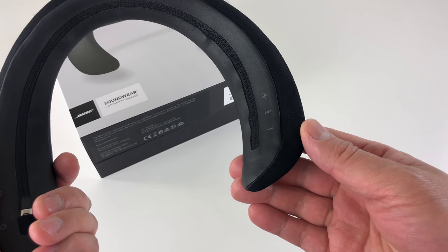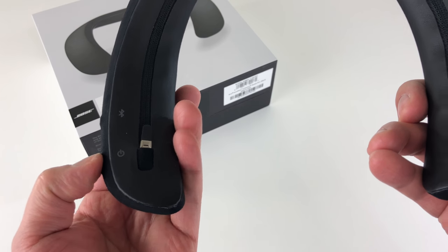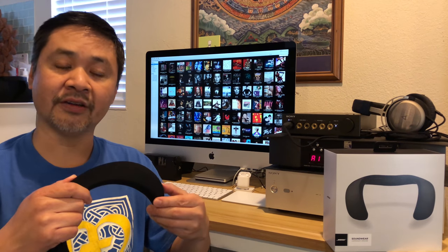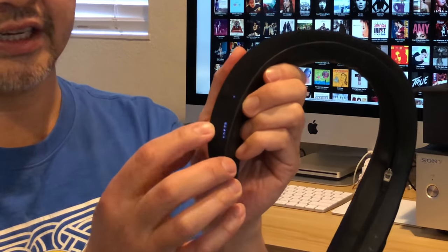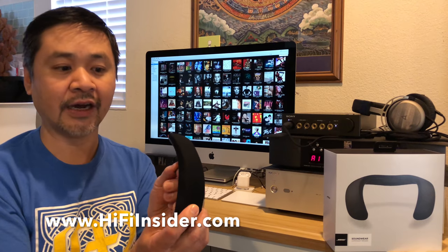There are buttons on the side, more designed to be felt when you're wearing it around your neck. There's an LED and a voice response that tells you what's going on with the speaker. So let me turn it off and demonstrate. That little chime means the speaker is powered off. As you can hear, it's connected to my iMac and it's got 90% battery left. There's an LED indicator on the side, a button for pairing, volume control up and down, and a play/pause button — or you can command Siri or Google Now with that button.